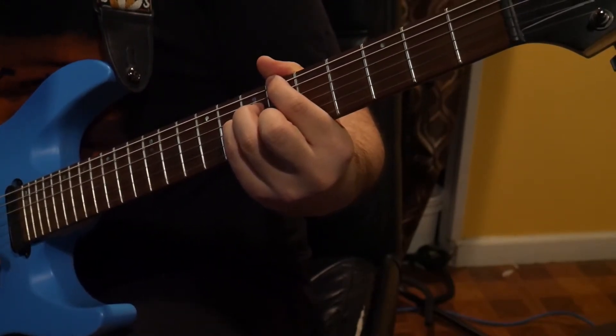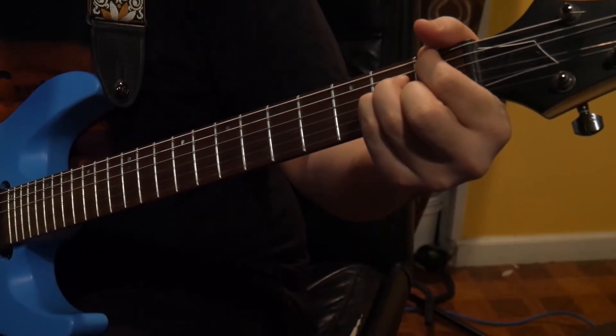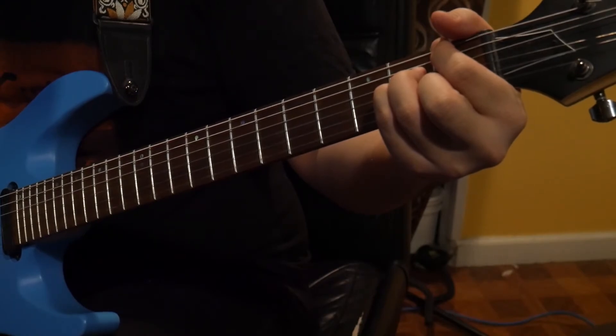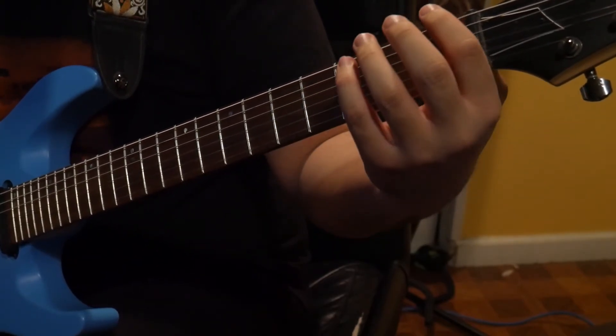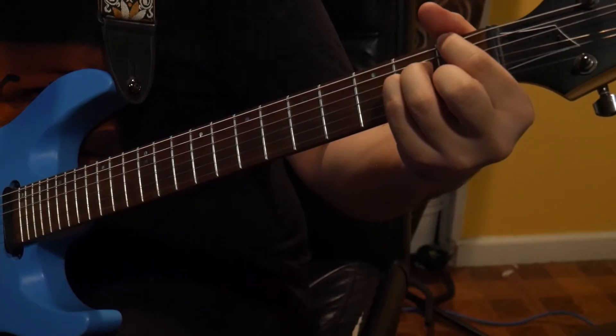All we're going to do is shift this shape all the way down — we're going to slide. It's the same exact shape, just down here for the F major 7 chord. Make sure your first finger is on the first fret and everything will line up perfectly fine.